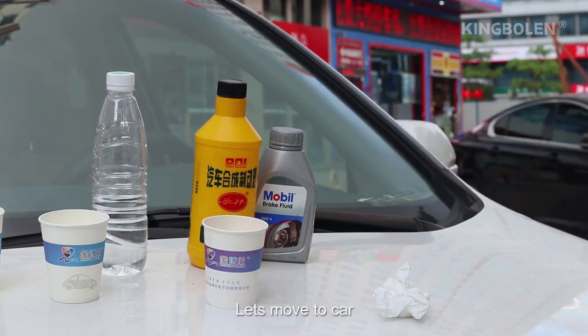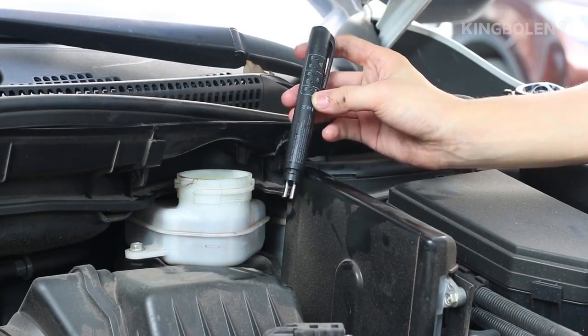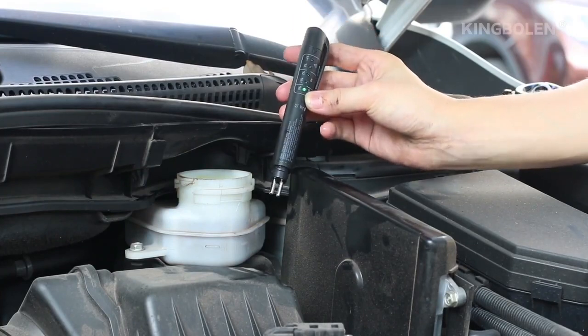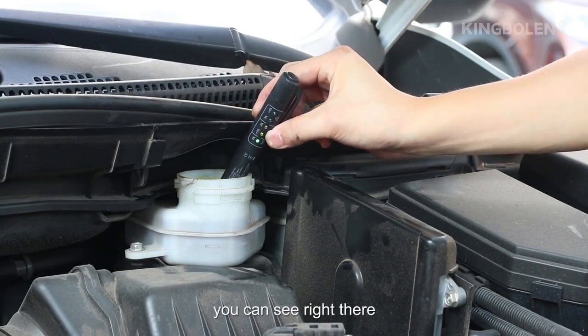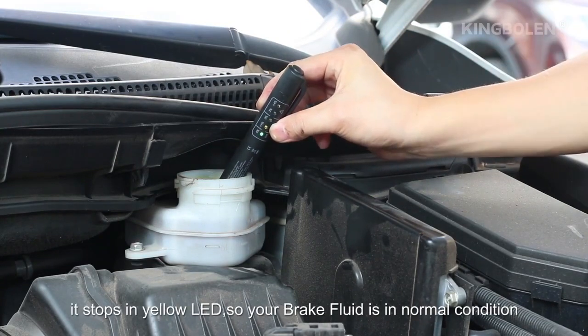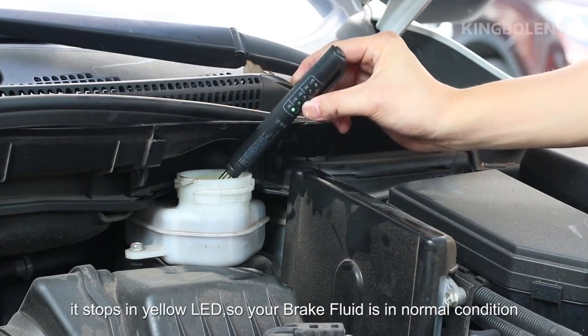Alright, let's move to the car. Insert the pad into the brake fluid — you can see right there. It stops at the yellow LED, so your brake fluid is in normal condition.